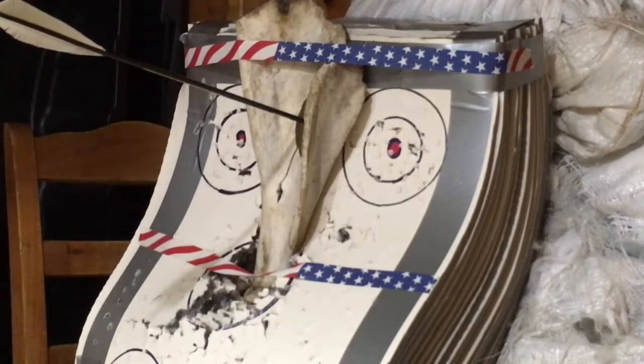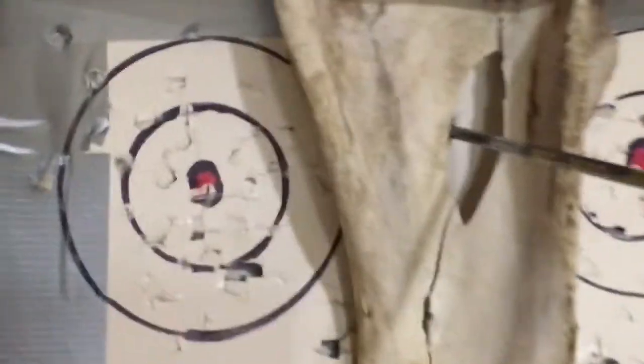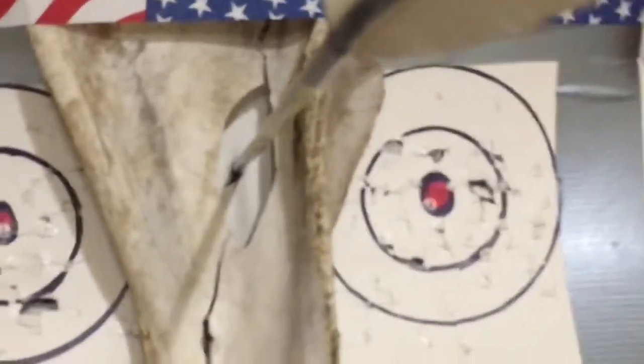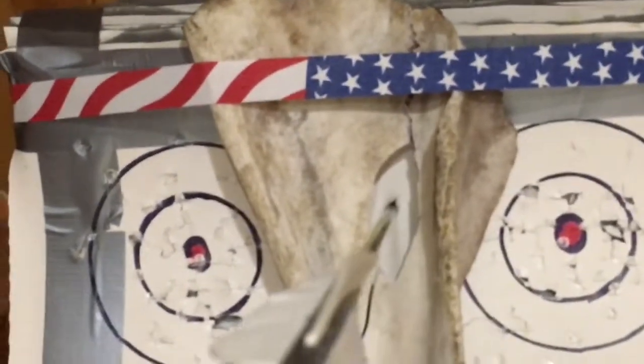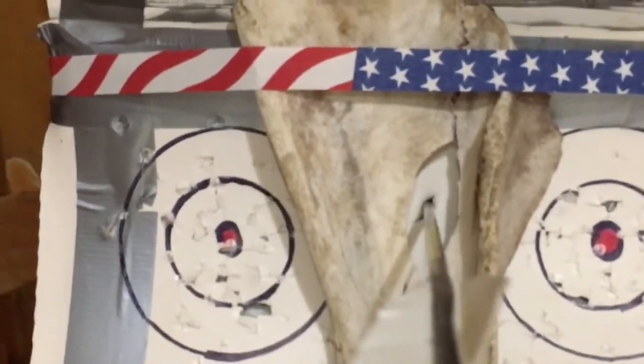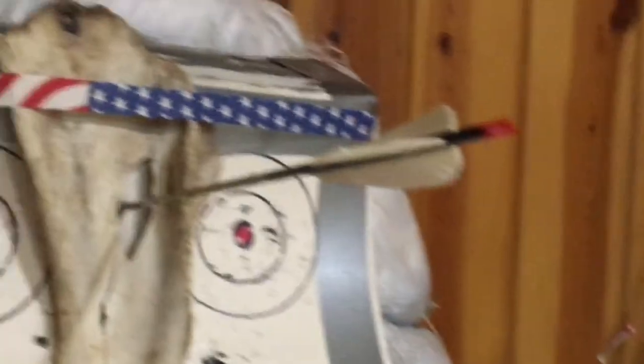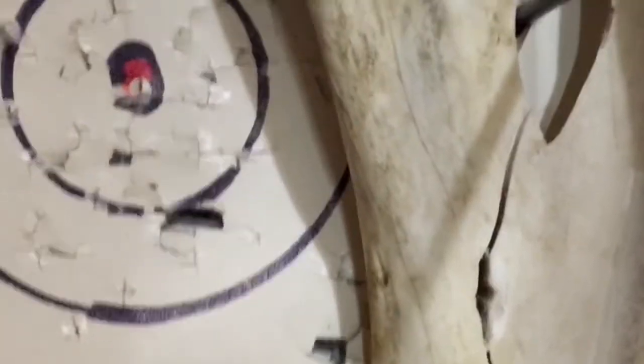I'll pull you around here and let you take a peek at it. Look at my mess down here in my basement — it's like a science lab down here. Amazing penetration too. I can tell you that arrow is way in there. You've got like 14 inches of penetration there probably. And this is where that one smacked it — the 200 grain. I put it right in the meat of that. And you want to see how thick that is? That's over an inch thick. It's massive.